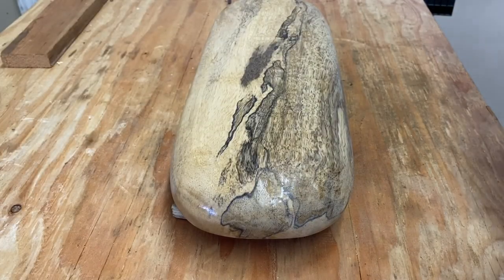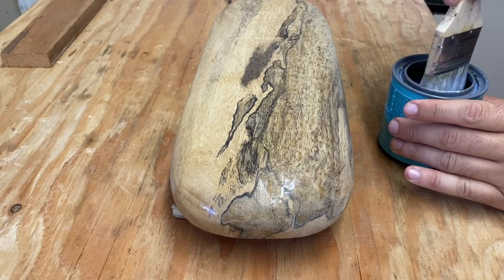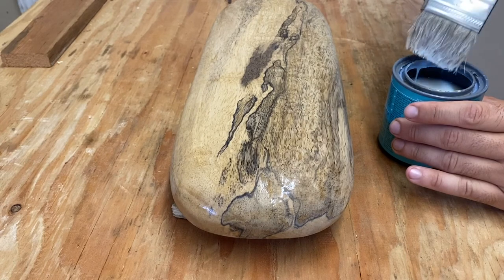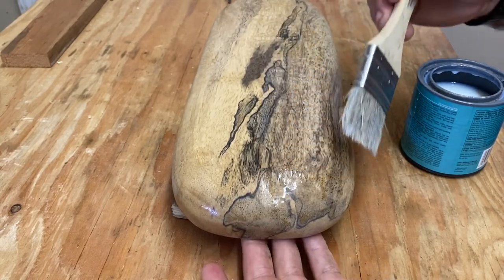This is after the first coat has dried — I've already sanded and now we're applying the second coat. Between each coat of the polyacrylic I sanded with 320, 400, and then 800-grit sandpaper, then reapplied. A total of six layers of the polyacrylic.